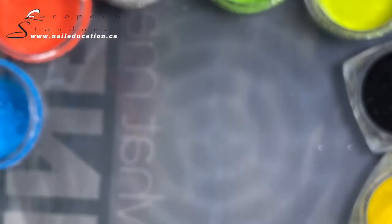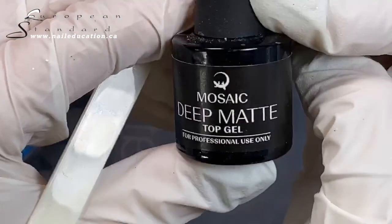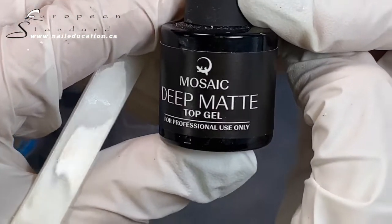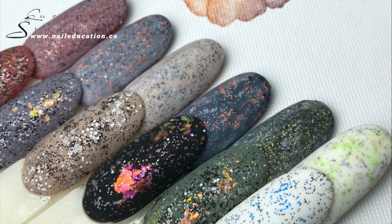The top row in the picture is with vitra gel and the bottom row is without vitra gel — which one do you like more? I hope you enjoyed this video. See you in the next one!